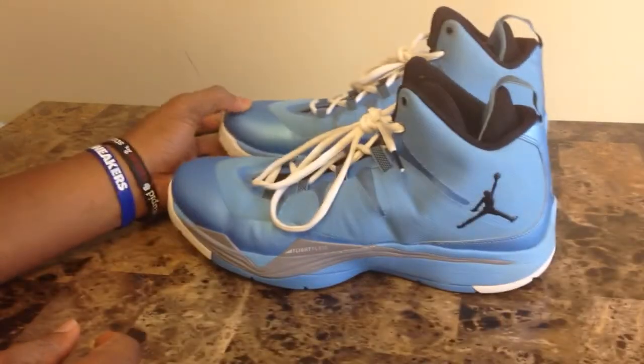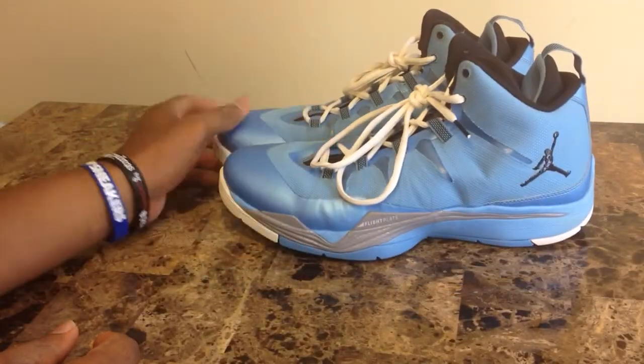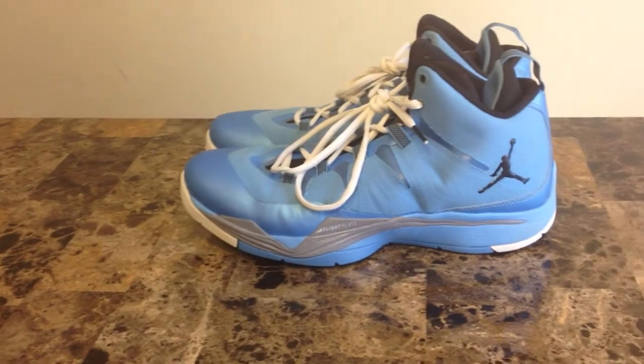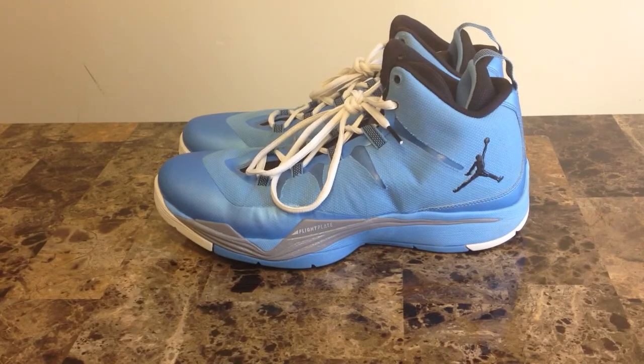That's pretty much it for those. I wasn't going to make this a long review because you can pretty much see that the shoe is blue, white, and gray. Anyway, appreciate everyone watching — Shaman, Andrew, and 14 signing out, peace.